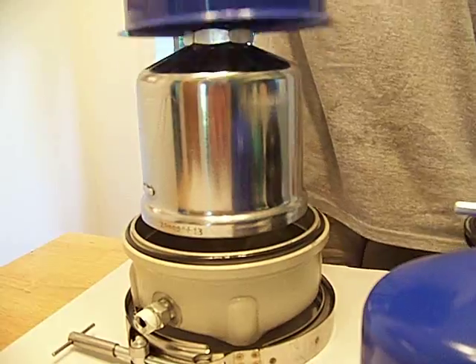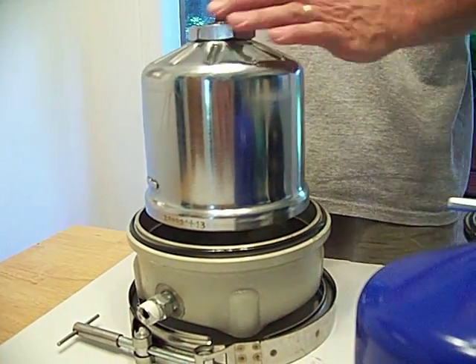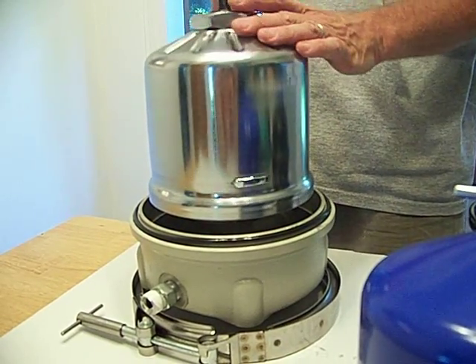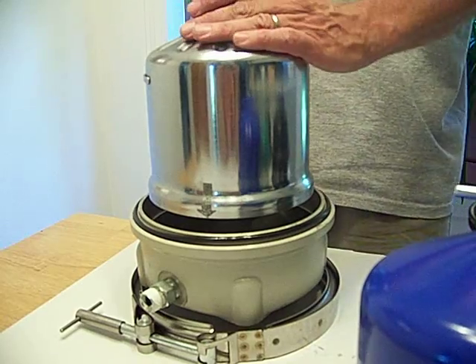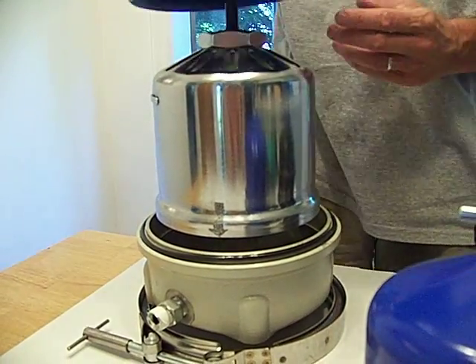We'll start with that one. This thing is capable of 300 gallons per hour — 5 gallons per minute — dynamically balanced, nickel plated to prevent rust. The rotor is capable of holding 84 ounces of contaminants. It comes with its own wrench to unlock it. This thing is a beast.